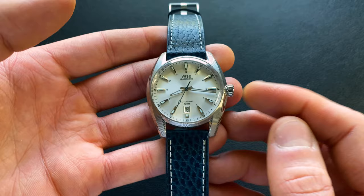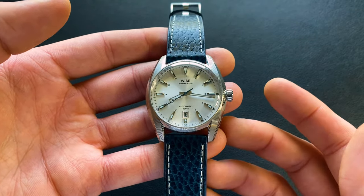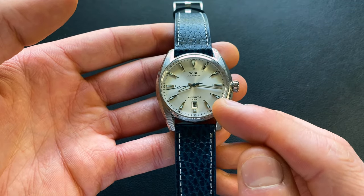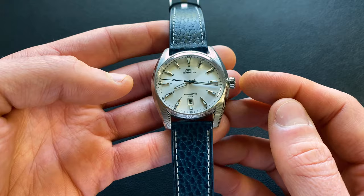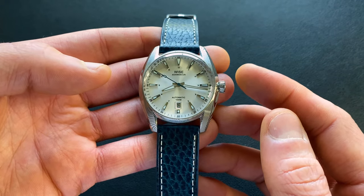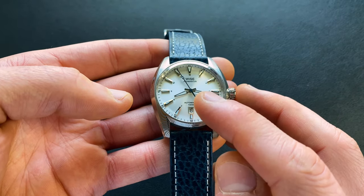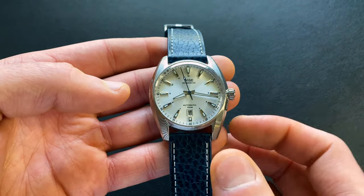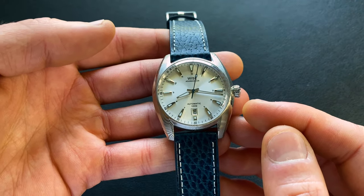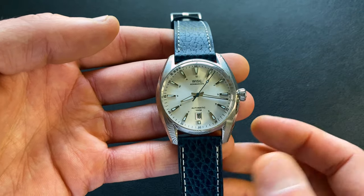The movement is a Miyota 9019. For anyone not familiar with it, it's going to be the same as most of the other nine series, specifically the 9015. So it is a date version. It's going to be automatic, higher beat at 28,800 beats per hour, hacking, hand winding, around a 42-hour power reserve. The main difference between the 9019 and 9015 is it has a shorter stack, and that's part of what allows it to achieve this thinness.